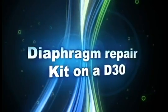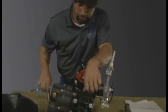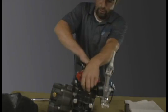Diaphragm Repair Kit on a D30 pump. Using an 11/16th socket, remove both bolts on either side of the head.